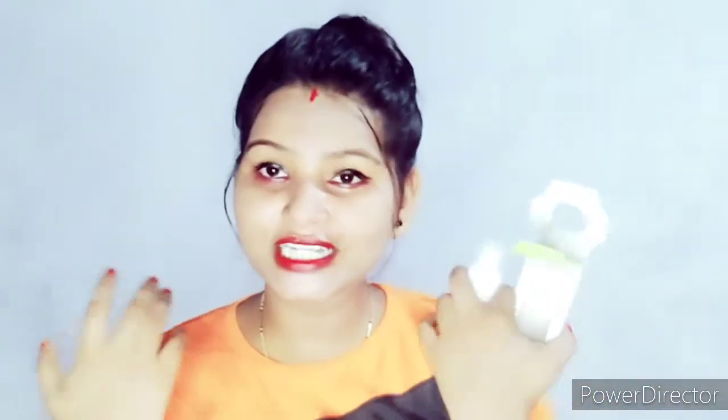Hey guys, welcome to my channel. I am Snigdha and you are watching Quincy Style. In this video I'm going to talk about the vitamin C serum from Mamaearth Skin Illuminate Face Serum. I have used it completely — one bottle has already finished — so right now it's time to give you an honest review. I'm going to tell you my experience with it.